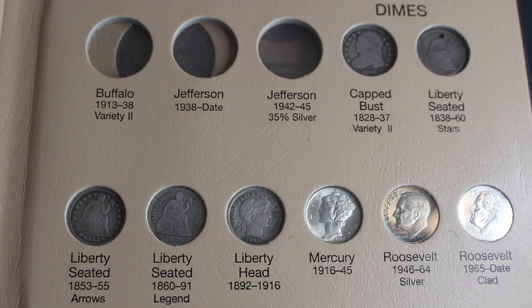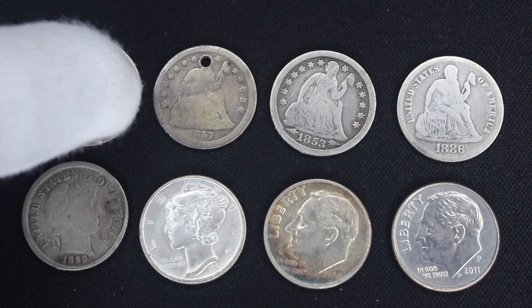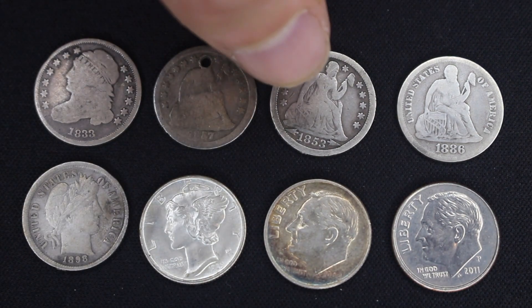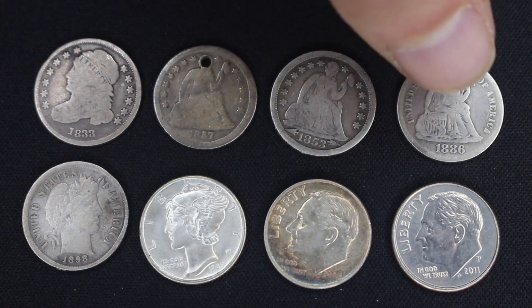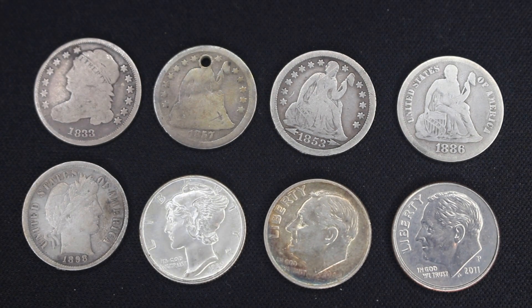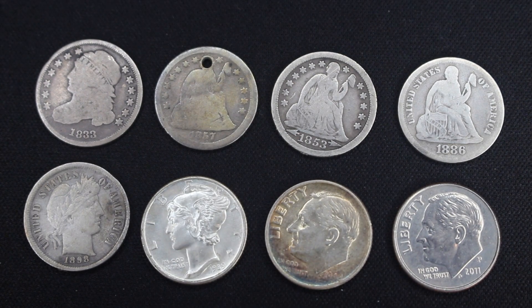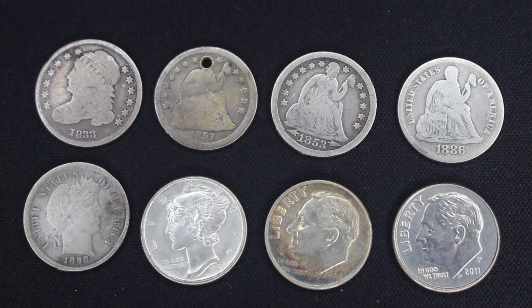It is prime time for dime time, and I have every single type of dime produced by the United States. I've got the cap bust from 1833, the seated liberty from 1837, the seated liberty with arrows from 1853 — you can see the arrows really clear next to the date — and then the 1886 with the legend, where it says 'United States of America' around Liberty instead of stars. Unfortunately on that one, Lady Liberty has been assassinated — they put a hole in her head; it was once a necklace. Over here we have the barber dime from 1898, a truly exquisite 1939 Mercury dime which is definitely in mint state and one of the nicest coins in this collection, and a pretty nice 1948 Roosevelt dime with a little bit of rainbow toning.